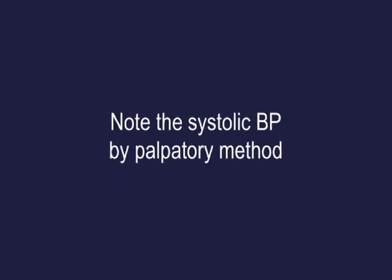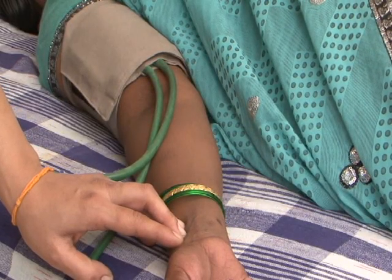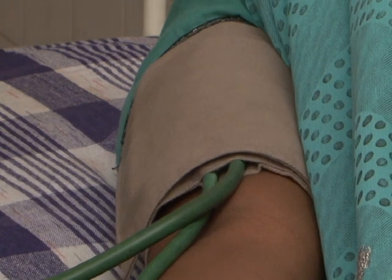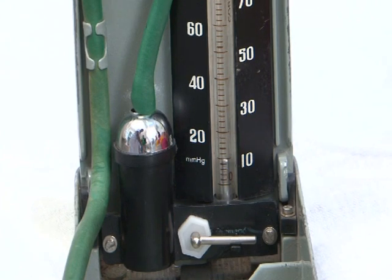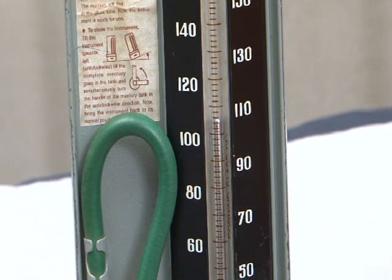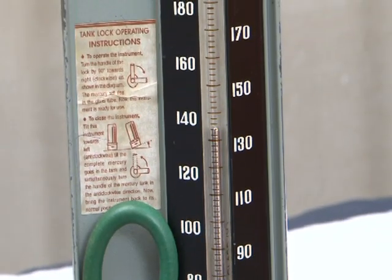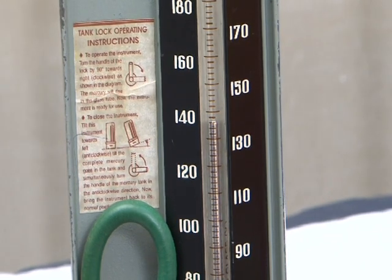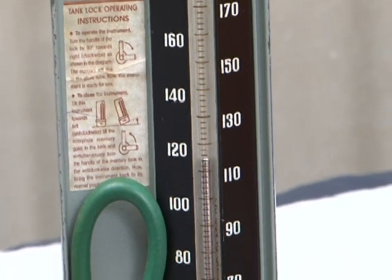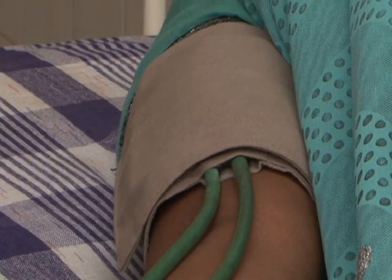Note the systolic blood pressure by the palpatory method. With the left hand, feel for the pulse at the wrist of the arm to which the cuff is tied. With the right hand, tighten the screw of the rubber bulb and squeeze the bulb to inflate the cuff until the pulse is not felt. Note the manometer reading at that level, then increase the pressure by 30 mmHg above the level where the pulse disappears. Deflate the cuff gradually until you feel the pulse again; note this reading — this is the systolic pressure. Deflate the cuff by loosening the screw of the rubber bulb.